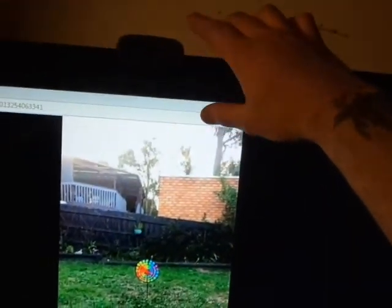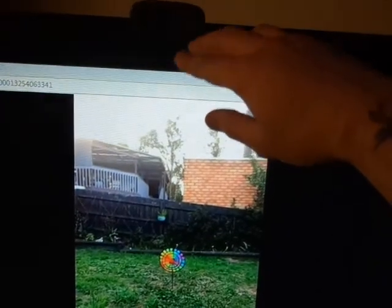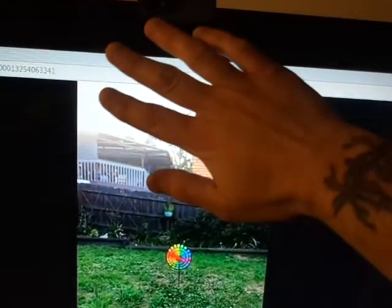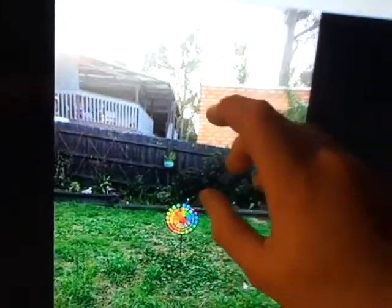I'm going to pull energy off the ground and I'm going to try to get all those wheels moving. I've got to go by the camera. Remember I'm doing this online so I'm trying to visually see the energy from the ground. I got it. Here we go. I've got multiple wheels going now.